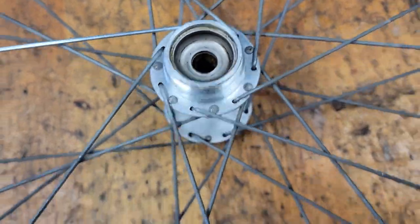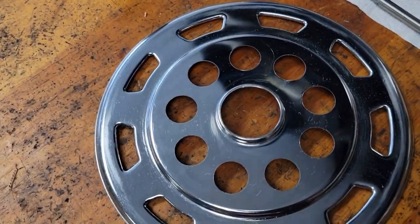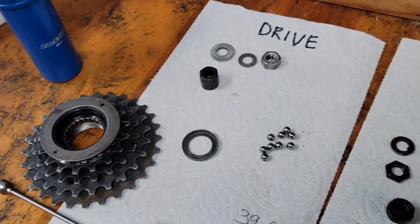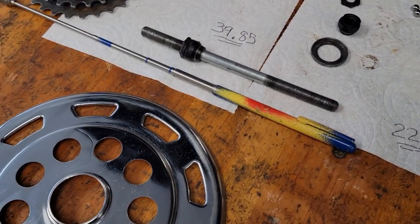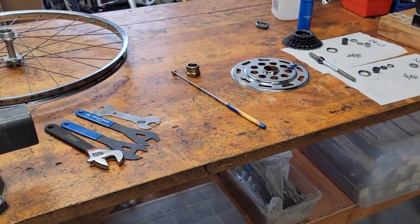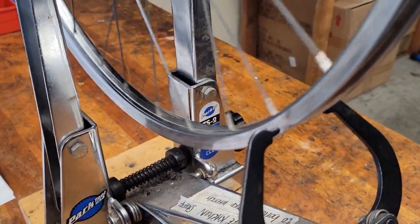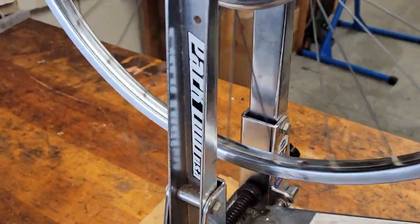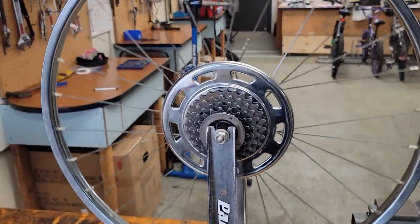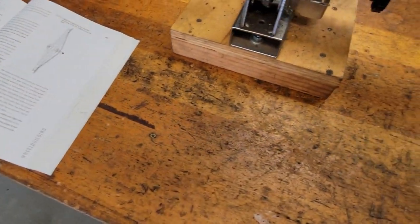Got her cleaned out — kind of. Now we're going to put her back together. Got her all trued up. Changed that one spoke, and I guess we'll clean up.